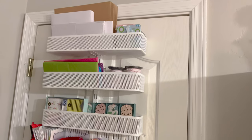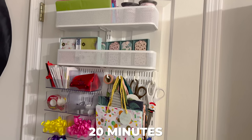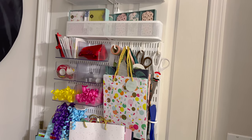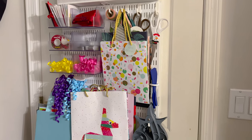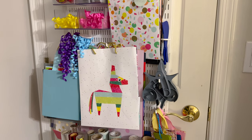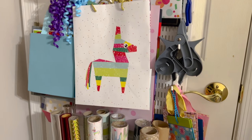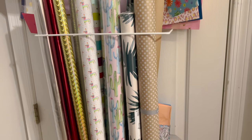That's pretty much it — it's straightforward. Installation took me maybe 15 to 20 minutes. I did end up having to drill it into the door, which I was hesitant about, but I figured if I ever need to take it down we can just fill in the holes and try to match the paint. As you can see, it's pretty full!